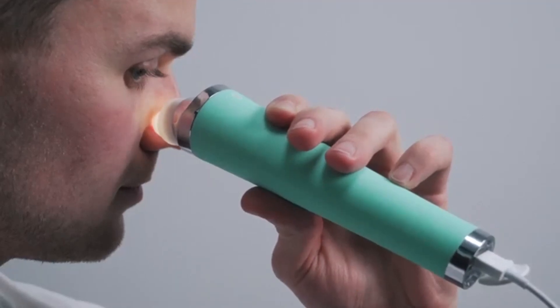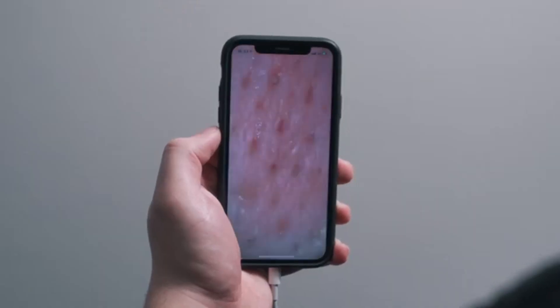You can even record your moments of triumph and send them to your pimple-obsessed friend. First, thanks to the x10 zoom camera, you can easily locate the blackheads.